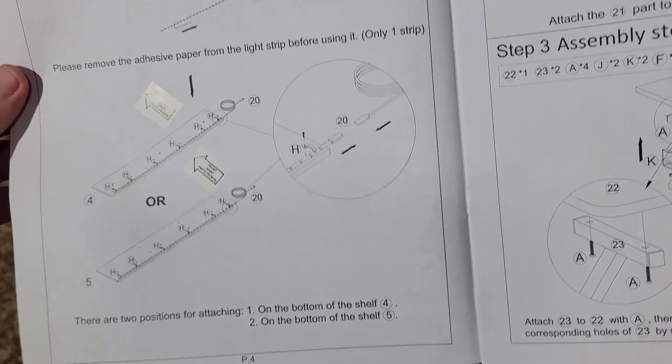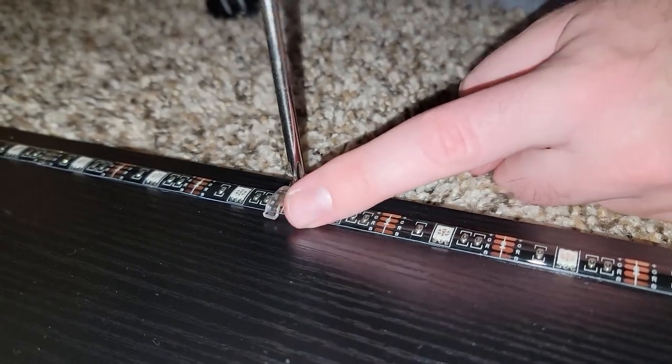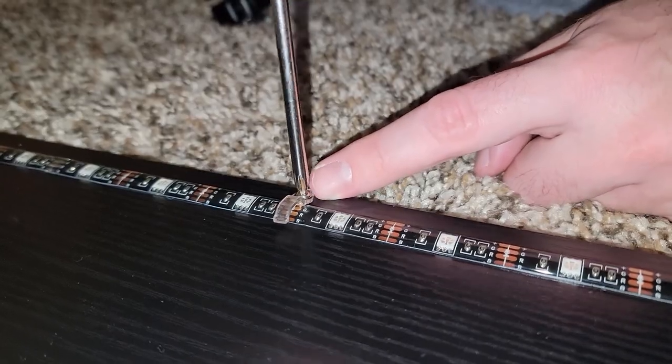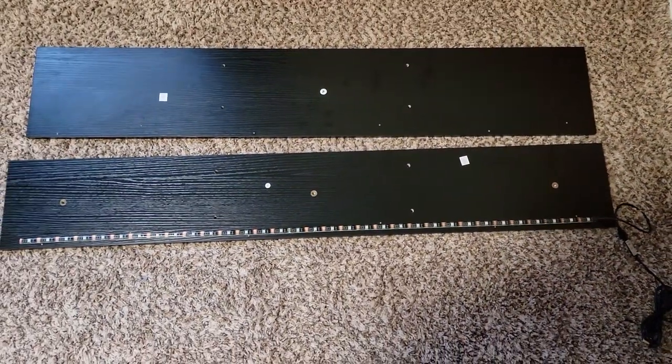You will have to decide where you want the LED strip to go — it can either be on the top shelf or the lower shelf. The LED strip does have adhesive on the back, but they provide hooks to screw in for a more secure attachment. It helps to orient the strip so that its connector is on the right side where the outlets that come with this desk are going to be located.